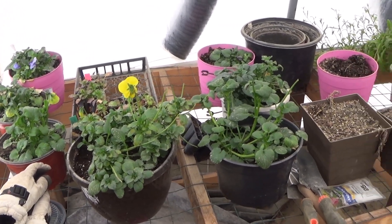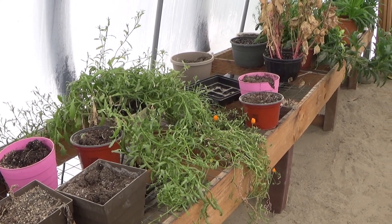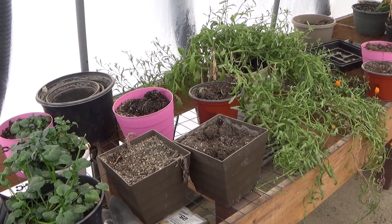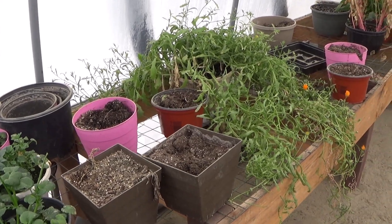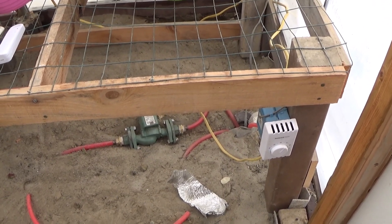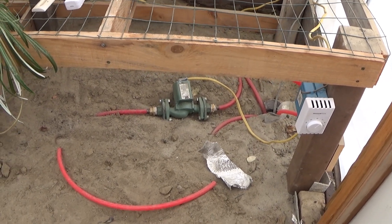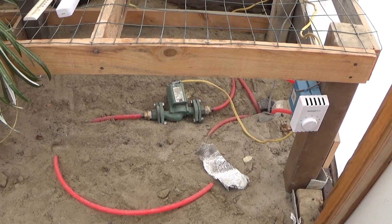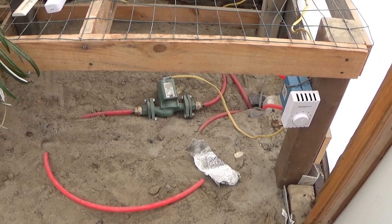We were having an issue where we had the two greenhouses hooked together on the same heat source. What was happening was the old greenhouse was heating up, and then the heat was shutting off before the new one was heating up. So we went ahead and put a thermostat in the new greenhouse and gave it its own heat source. It still has the radiant heat in the floor, but the radiant heat was underrated for the size of the greenhouse, so we ran another 100 feet of piping in the new greenhouse.